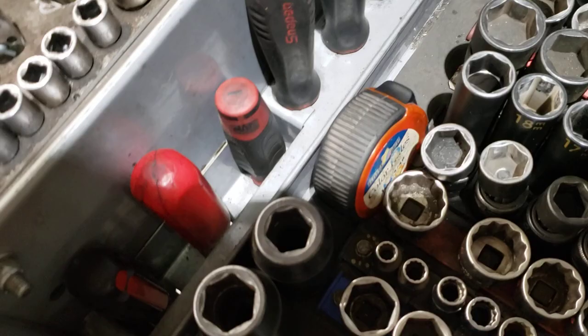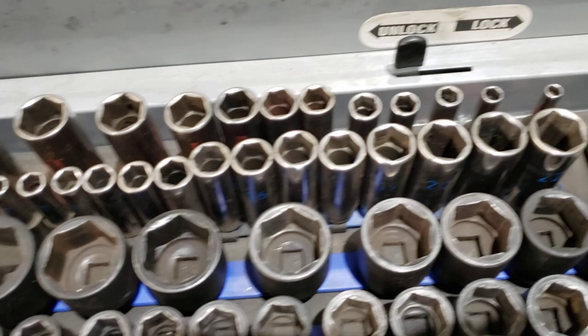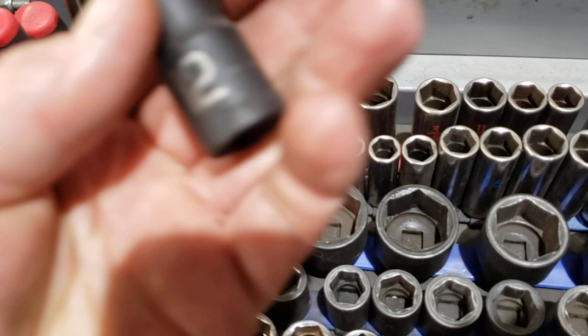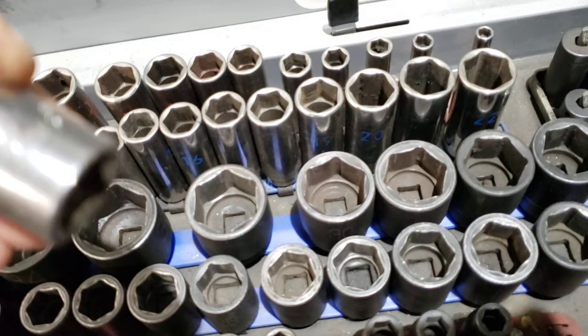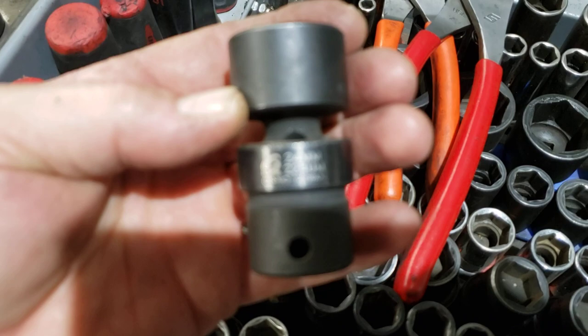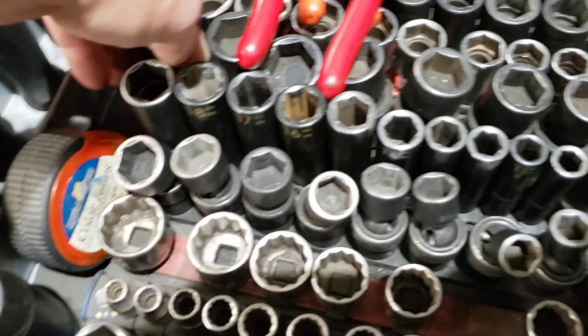Rolling through: got the three-eighths deep sockets — quarter inch and standard. Got the whole rail of half-inch impact sockets — a 12 millimeter all the way up to 36 — that's a Matco set. Then standard SAE: 7/16 half-inch all the way up to one inch; I have the bigger ones in my box. Now these SunX impact wobble half-inch sockets — this set starts at 12 millimeter and goes all the way up.